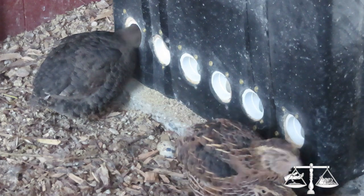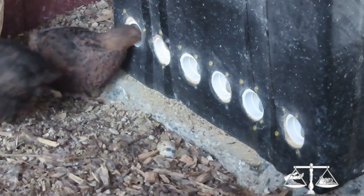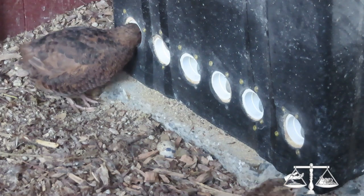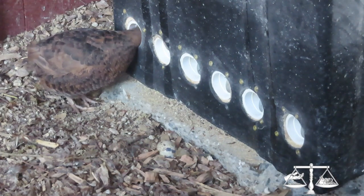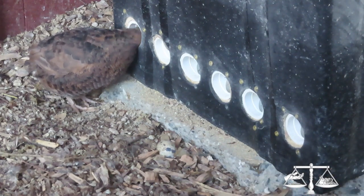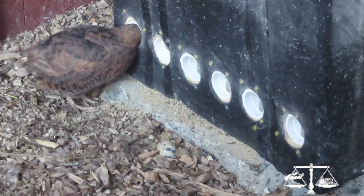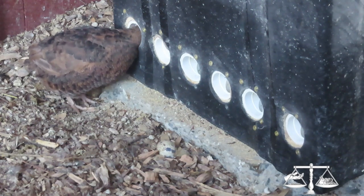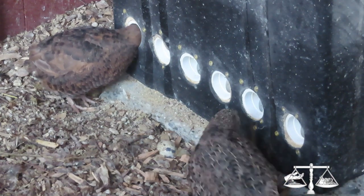This one has six on either side and one in the end. The other aviary has 14 holes, so this one has 13. It's enough that quite a few birds can eat at once and not push each other around.